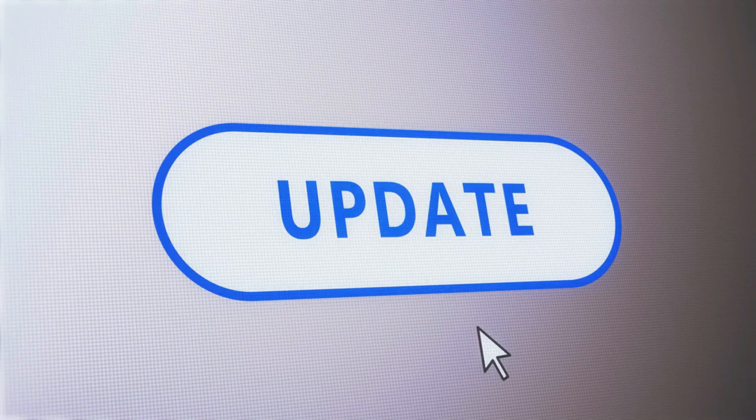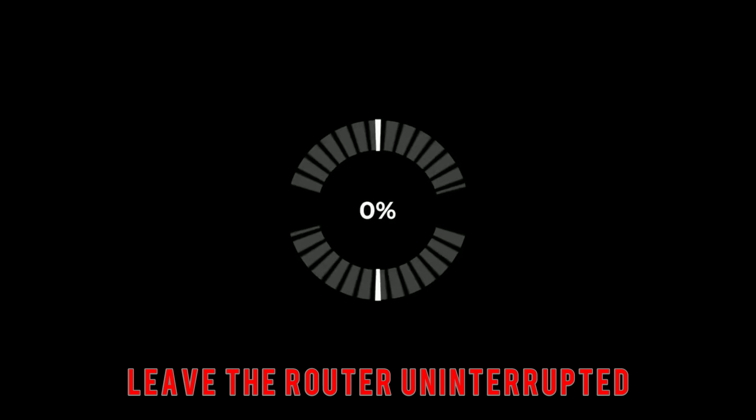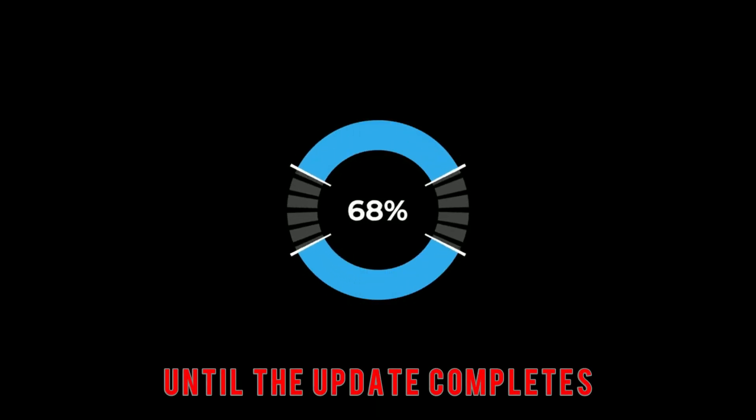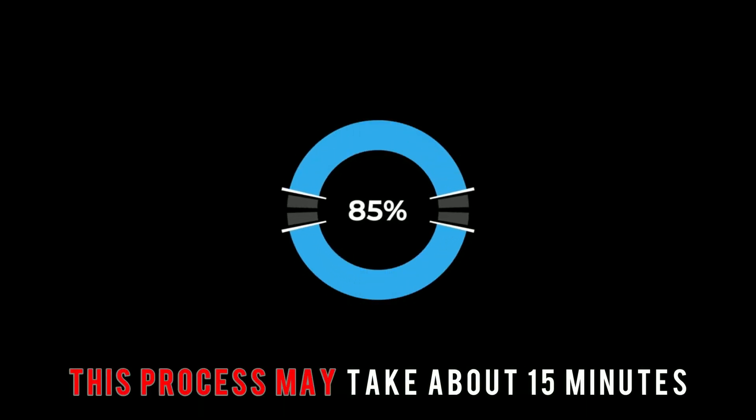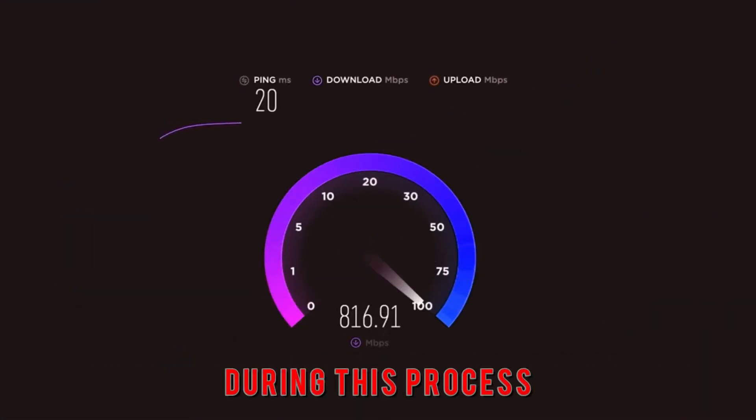Update the router. Check if the router has some updates that need to be made. Leave the router uninterrupted until the update completes. This process may take about 15 minutes. Ensure that there is a stable connection during this process.